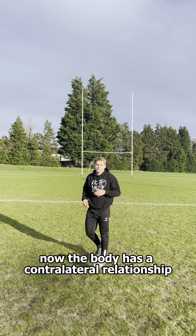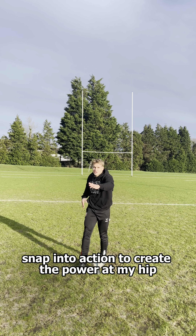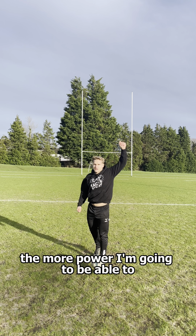The body has a contralateral relationship between the arms and the legs. So as my right leg swings back, my left arm comes up as well, and then they both snap into action to create the power in my hip and in the kick. So the bigger and stronger my pillar is, the more power I'm going to be able to generate.